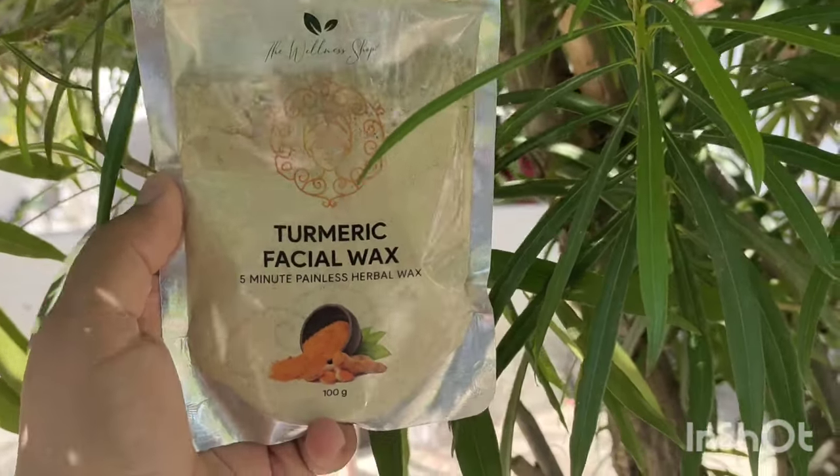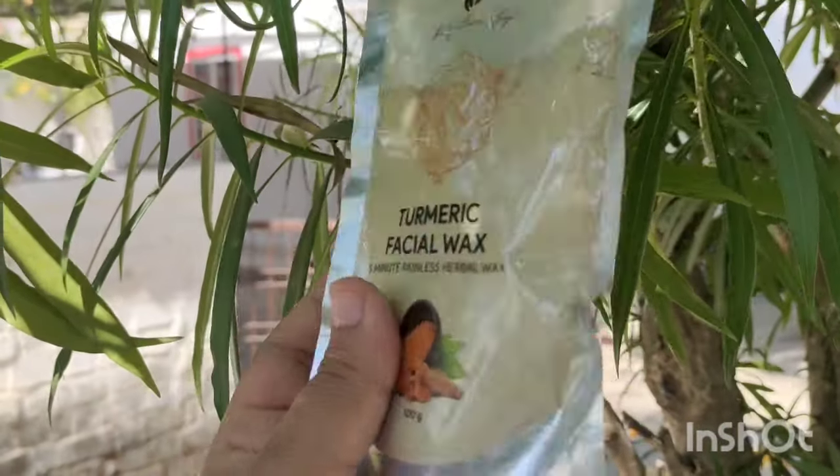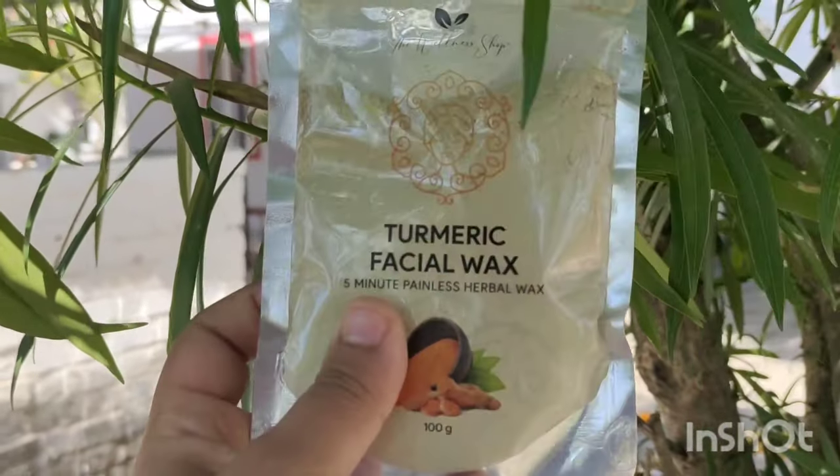Hey guys, welcome back to my channel, I hope you all are very good. Today's video is about chin hair and facial hair. I bought this product online and I'm sharing it in this video. This product shows up a lot on Facebook and you might want to purchase it, so let's get started. This is turmeric facial wax — I saw it on Facebook and thought I'd purchase it and share it with you. So let's try it!